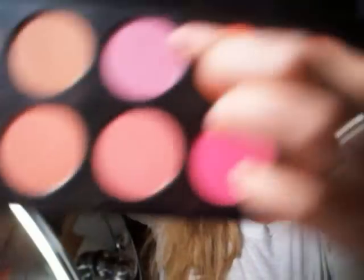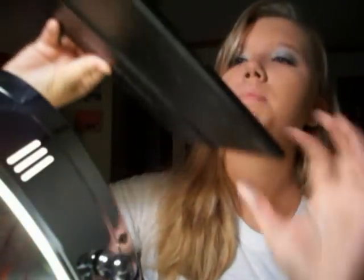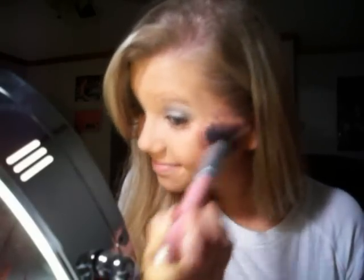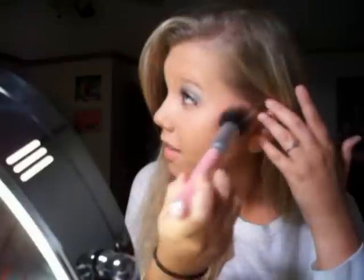Alright, and for cheeks, she used just kind of a light pink blush. I'm going to be using my Coastal Scents 10 Blush Palette — this light pink right here, on the top row right in the middle. I'm going to take that on the Coastal Scents Stippling Brush — it also has the pink handle — and place this on my cheeks, just really lightly, just like a light flush.